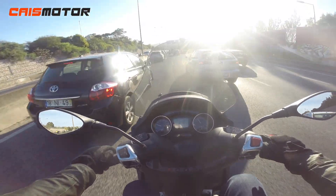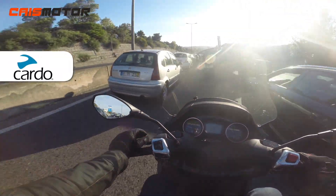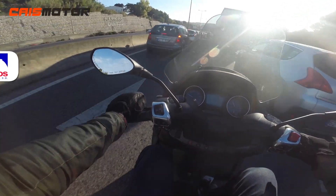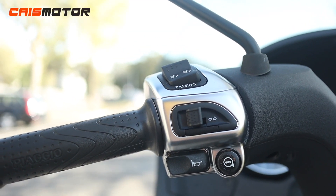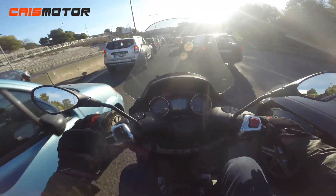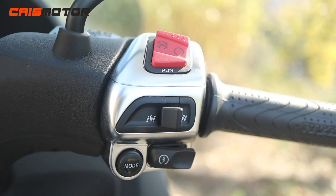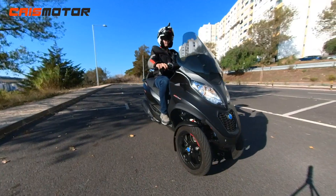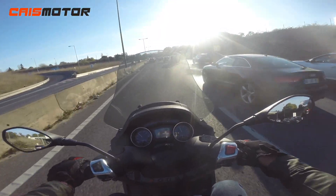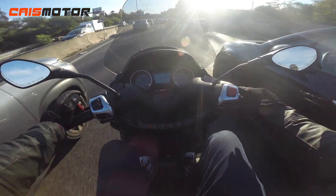The mirrors are nice with good visibility and don't vibrate too much. On the left handlebar we have the brake lever, high/low beams, passing lights, and blinkers — though they only indicate on the dashboard rather than blinking physically, which I don't like. There's also a horn and a button to change dashboard information. On the right side we have the kill switch, a button to control the suspension locking system, and the mode and ignition buttons.